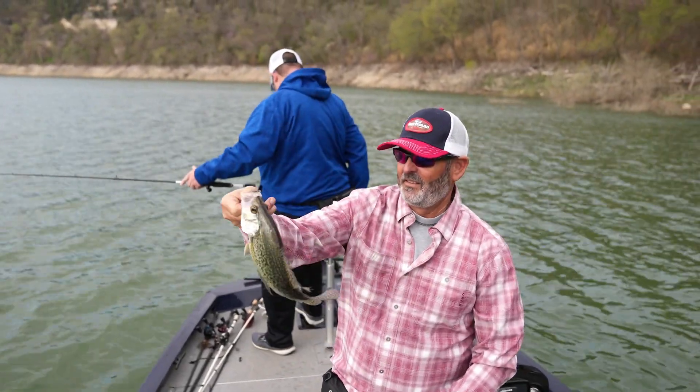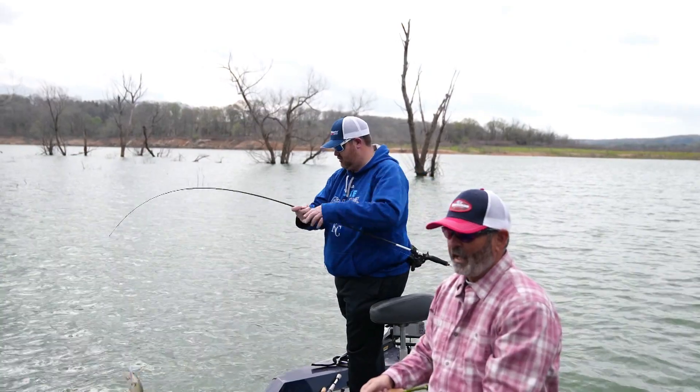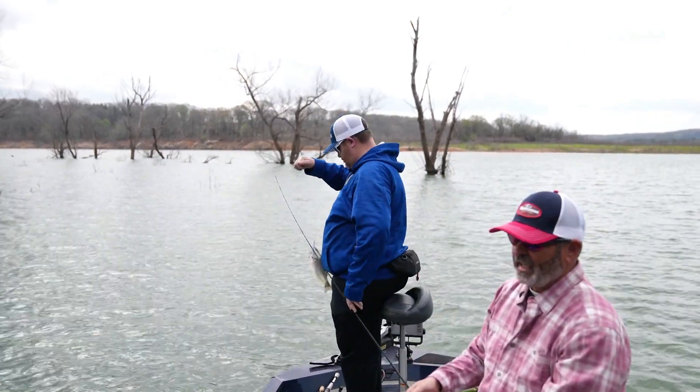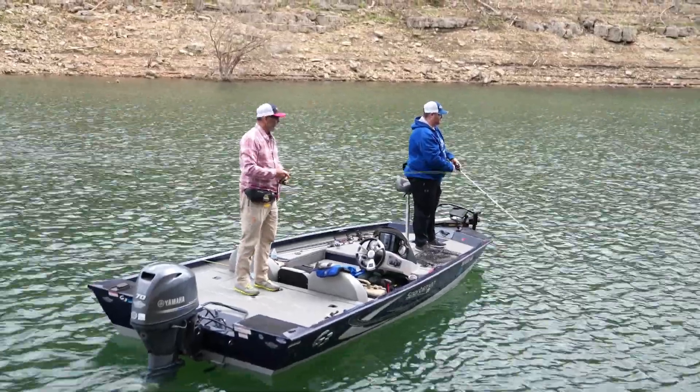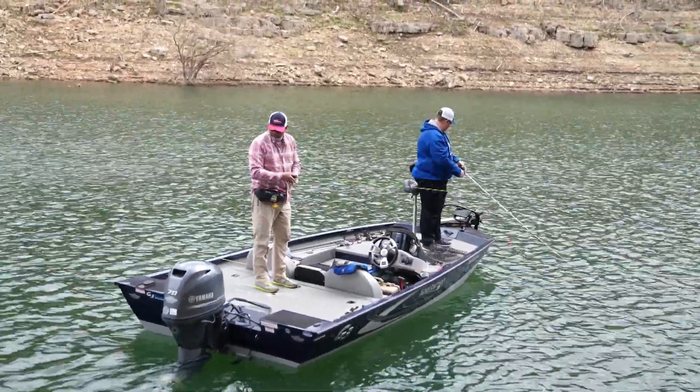It does not use much gas at all. We didn't use very much battery today, and we've been out here in some pretty heavy winds. It's just a great rig for us and we're very thankful to have it. You heard it from the angler himself — this is the boat, so you guys should check them out at your G3 dealer. The Sportsman models: 16, 17, 18, and 1910 — I guarantee you'll find one that's just perfect for you and your family.